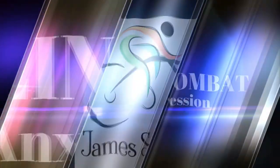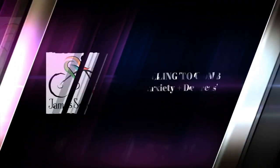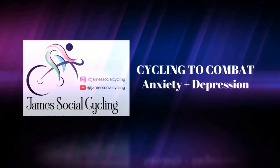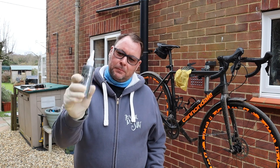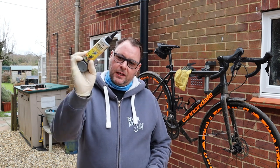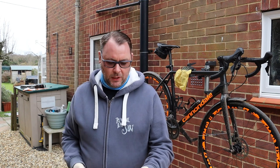Welcome to James Social Cycle. Welcome to Green Oil. Now if you remember I did a video a couple of videos ago on this Green Oil. So you have the chain cleanser or cleaner.